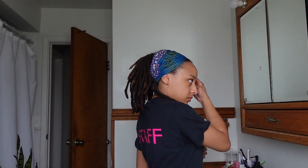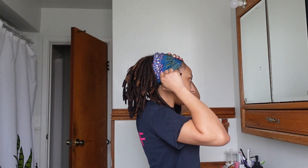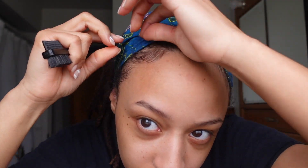All right and to finish it off I'm just gonna lay my baby hairs with another Jay Nicole custom edge control. Oh, she cute!